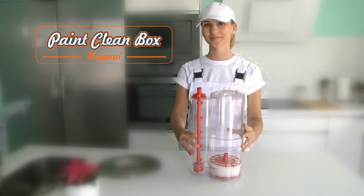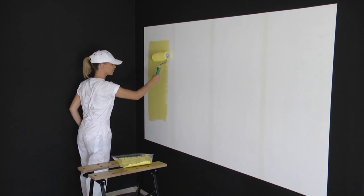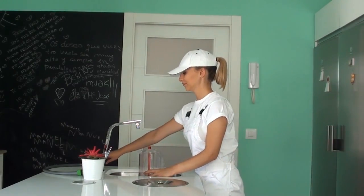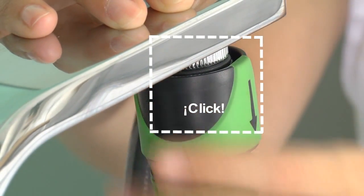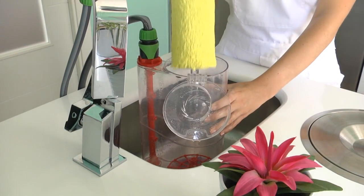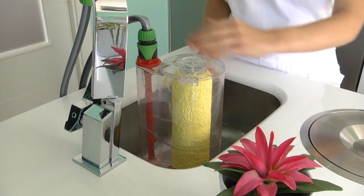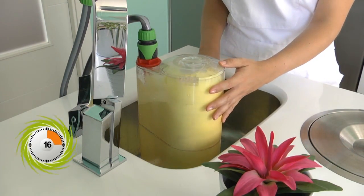We introduce to you Paint Clean Box, the perfect solution to clean water-based paints off your rollers. Paint Clean Box is easy to use and it helps you to save time and money. Clean your rollers in seconds with Paint Clean Box.